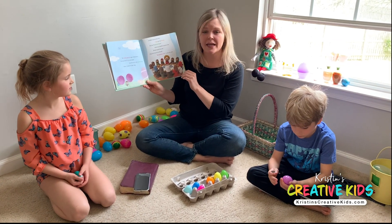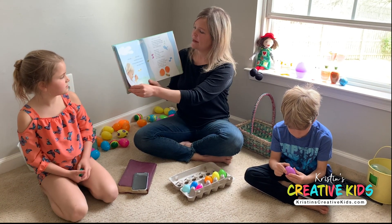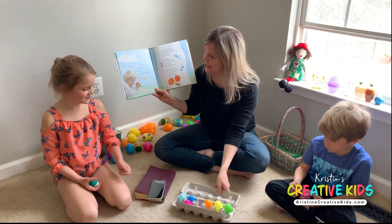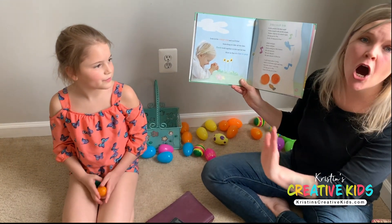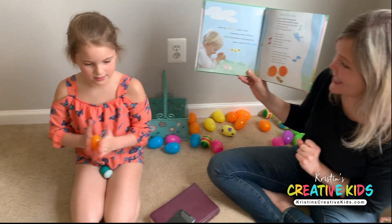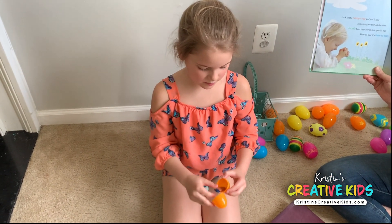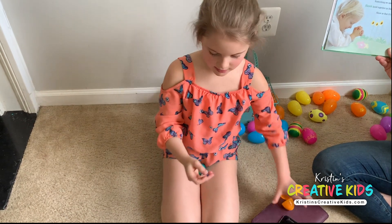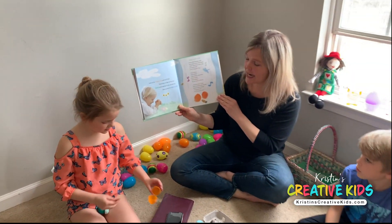So don't forget what Jesus did for you every Easter. Now we're going to look in the orange egg. Sophia, can you help us find the orange egg? You will find something we use all the time. It's hands held together in this special way — praying hands — and it shows us that it's time to pray.